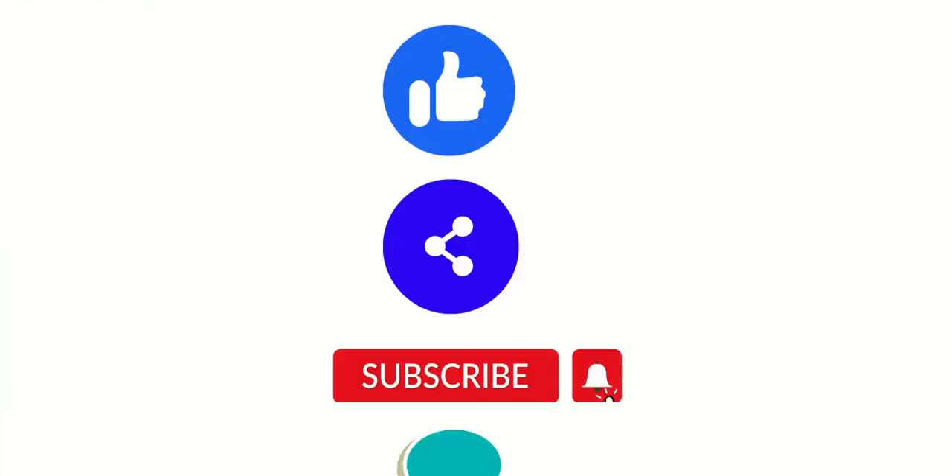Thanks for watching this video. Hope you enjoyed it — if you liked this video, please hit the like button, share this video with your friends, and do not forget to subscribe to this channel.